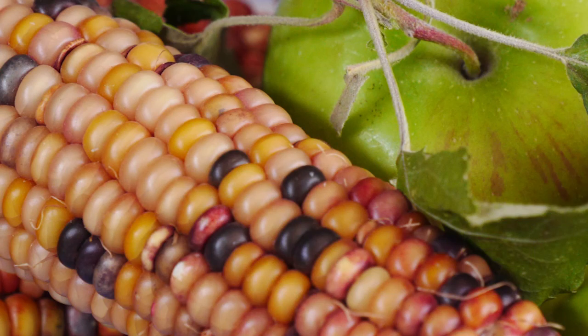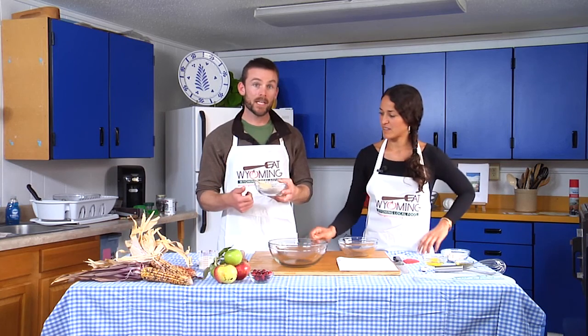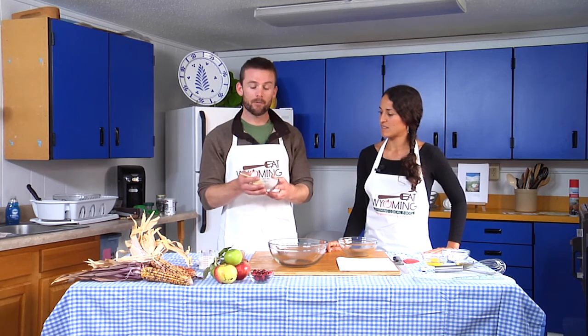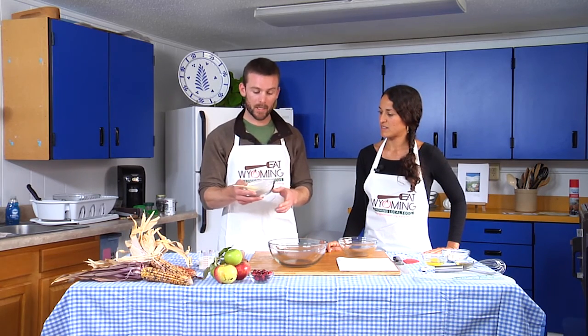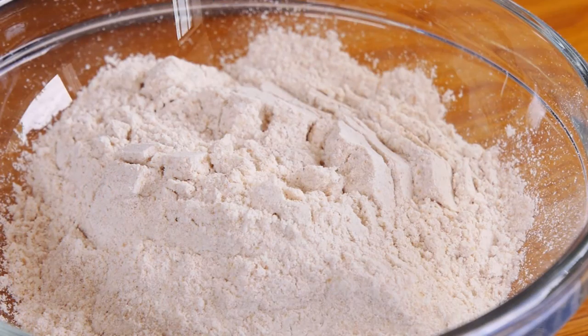This whole grain with all this color is going to have the other parts of the grain still inside and have lots of vitamin E, B vitamins, fiber, phytochemicals and things that you won't get from processed grains. And we're going to make a cornbread out of it.